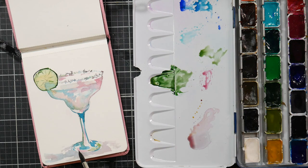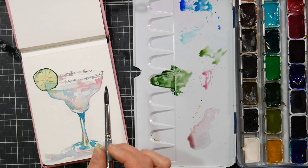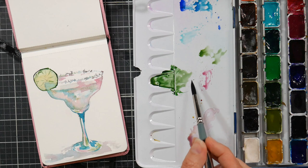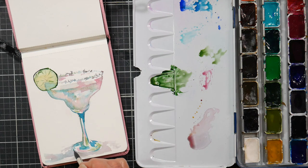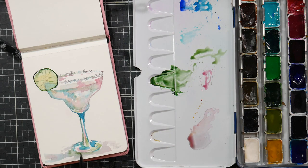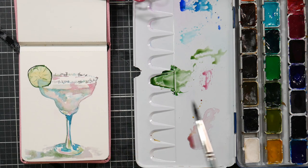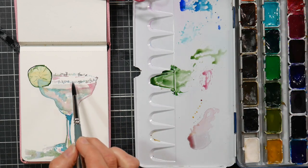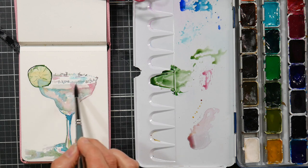Then she says you should think about what your future self would want you to do. You of two weeks from now — would you want to have kept scrolling on social media, or would you want to have done that drawing as a springboard to the next one? Future you would obviously want you to forgive yourself, pick up your pen and watercolors or your sketchbook, and just draw something — whatever is easiest for you to get going with. That's what your future self would want.